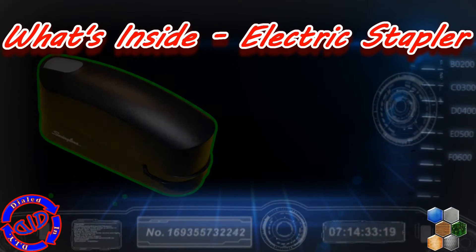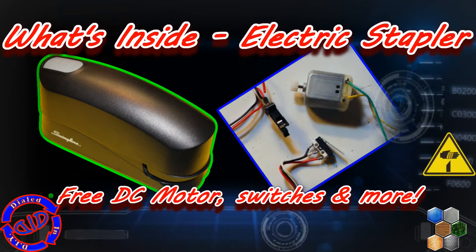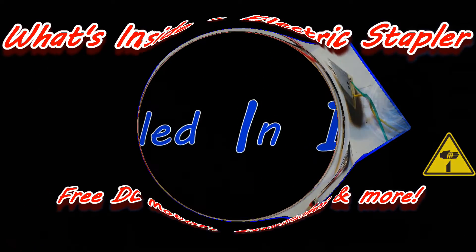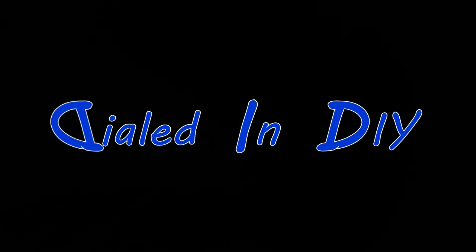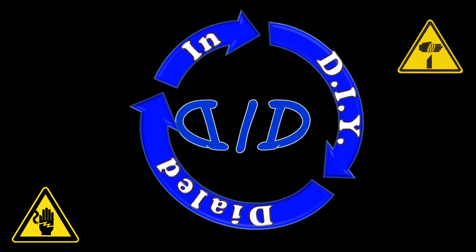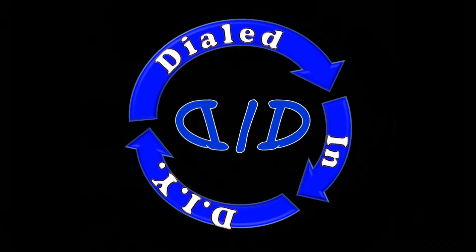Welcome back. Today on Dialed In DIY, we're going to tear into an electric stapler to see what's inside. This one doesn't work anymore, so I'm going to pull out a DC motor, some switches, and a whole bunch more. Just as a little safety reminder, you're working with electronics and sharp items, so be careful what you touch and how hard you touch it. So let's get started.